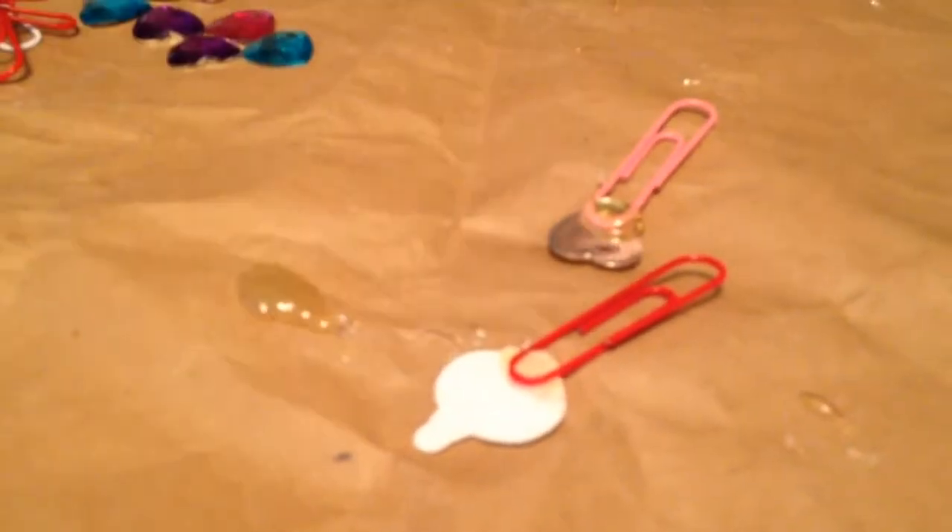And then you want to kind of get the excess glue off, and then you just put it to the side to let it dry.